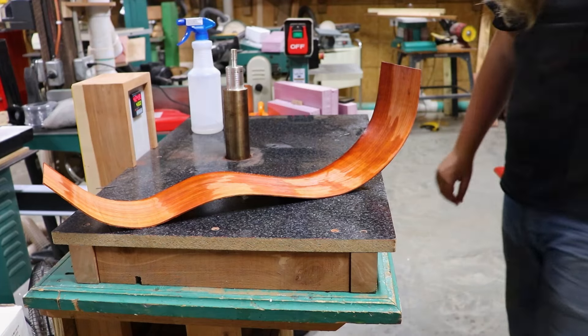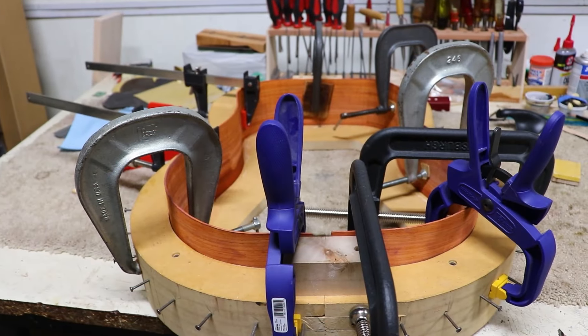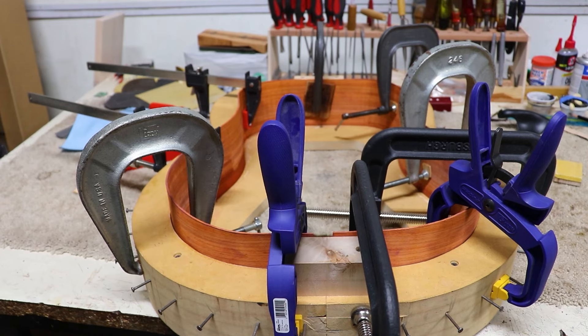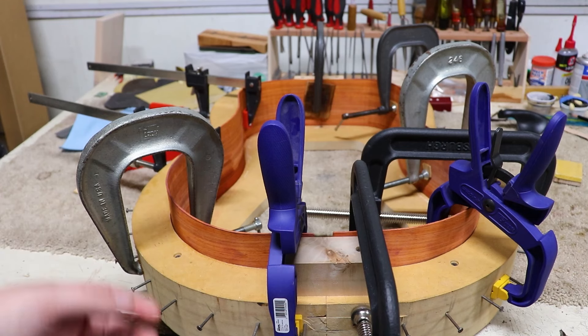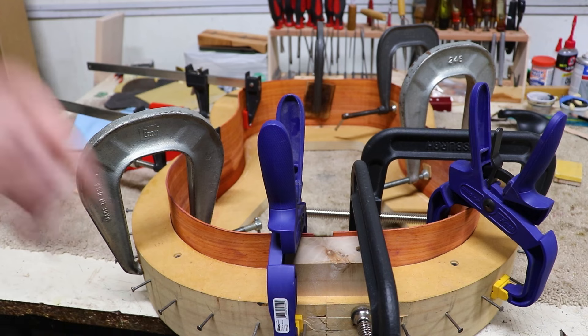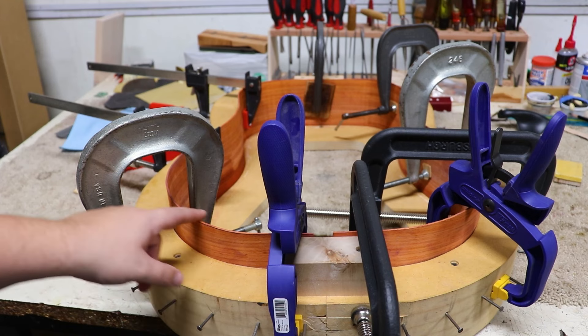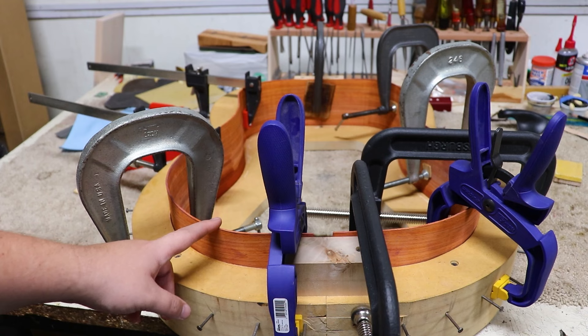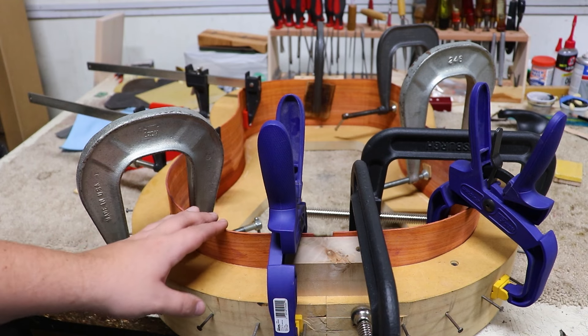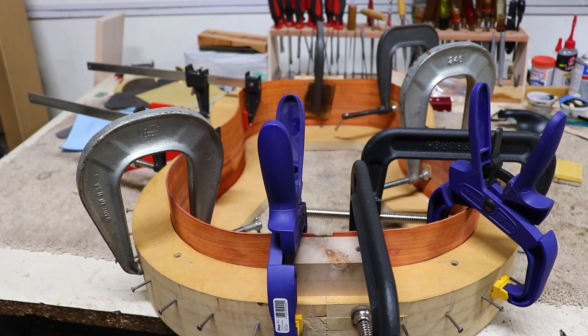I'll show you what it looks like in the mold. There we go — it's all fit up in the mold. Jerry typically puts sticks in there to push it apart. Right now I'm just going to leave it clamped with a whole bunch of clamps. I think the reason Jerry does that is so that he can glue the purfling in, and I'll probably end up doing the same. But for this to dry, and seeing as it's getting late, I'm just going to leave it like this. I'll stick some sticks in it when I get back to it.